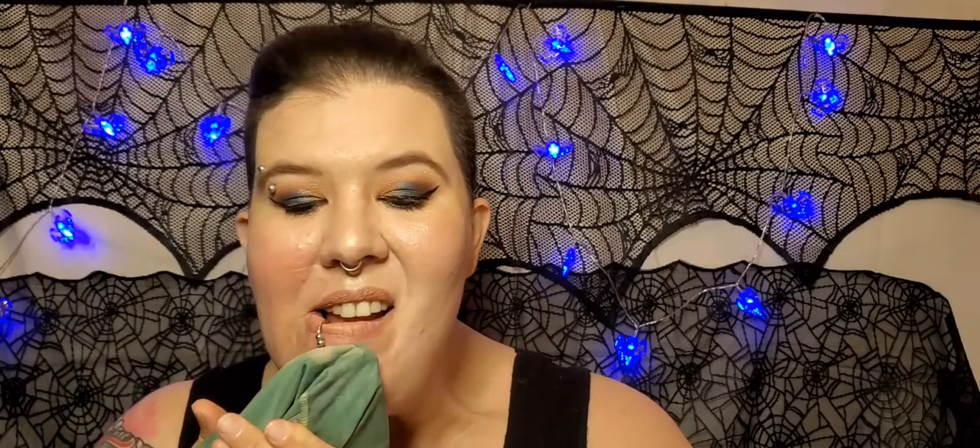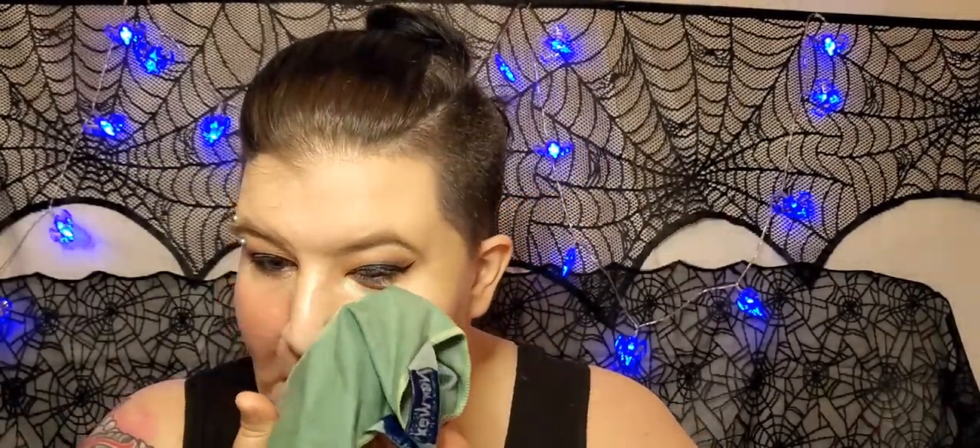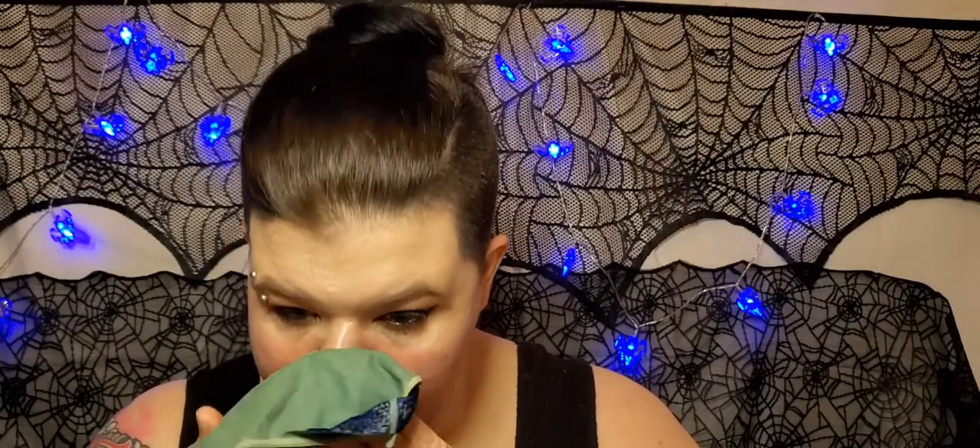Oh, look at that — it came off! That's the easy step right there: foundation, lipstick. It is coming off. Do I rinse it since I've got a lot of makeup on here, or do I just keep using the same side?